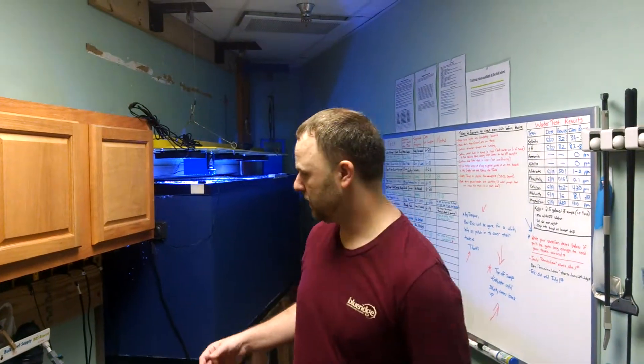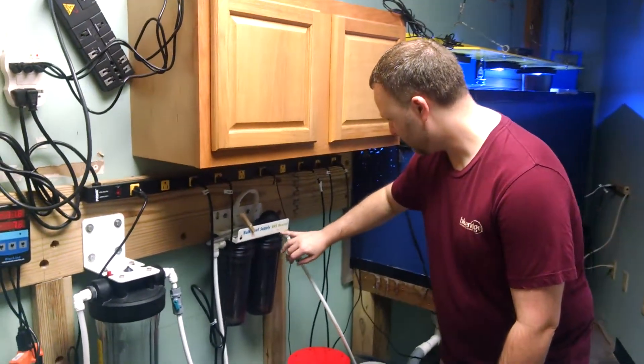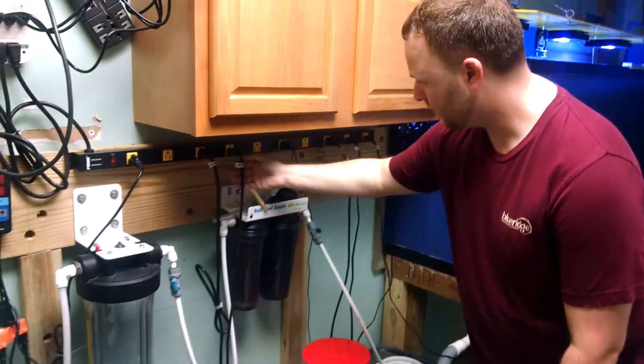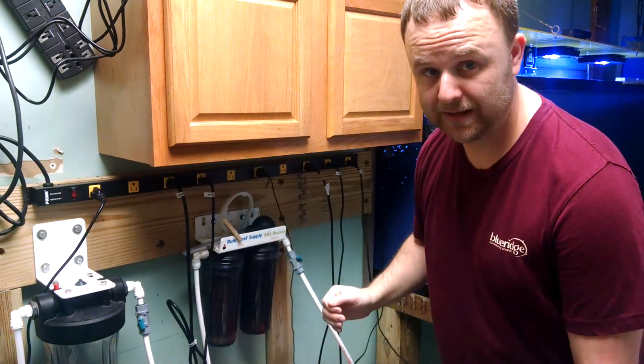I'm going to walk you through changing out the carbon and the GFO in the reactors real quick. This is the GFO, and this is the carbon, just as it's labeled. The first thing you'll want to do is there's a pump that pumps the water in there, so the first thing you'll want to do is unplug that pump.